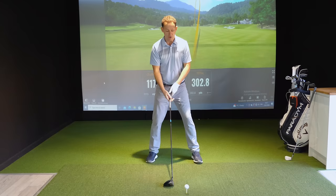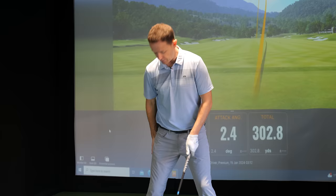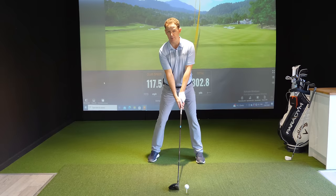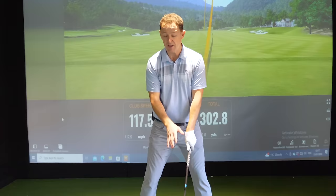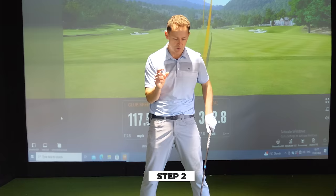Simply set your body up a little bit more behind the golf ball so the trail shoulder is lower than the lead shoulder. An easy way to do this: take your trail hand, put it on the back of your leg, and slide it down just a little bit above the knee, then bring it in. That sets the angle and you're ready to smash up on that golf ball.